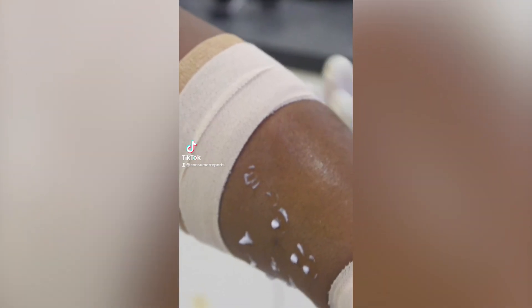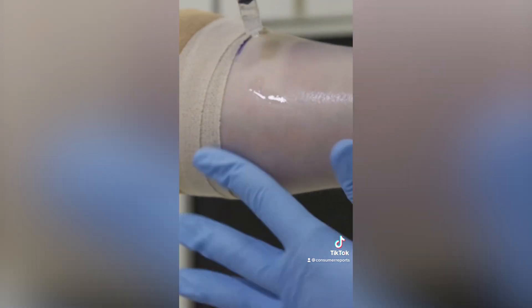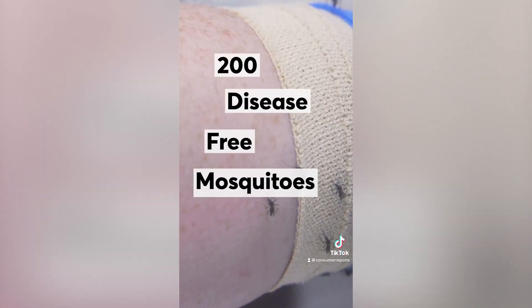Here's how we test insect repellents. We apply a standard dose of repellent to the skin of willing panelists. They then stick their arms into cages filled with 200 disease-free mosquitos.